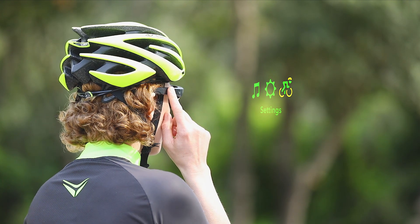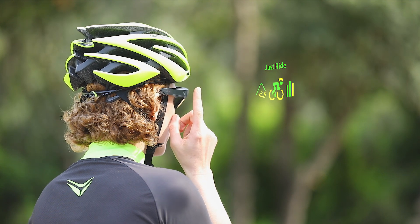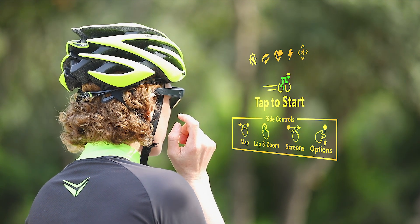To start your ride, use the touchpad and swipe to ride. Then tap to select, followed by tapping on just ride. Tap again to start your ride.